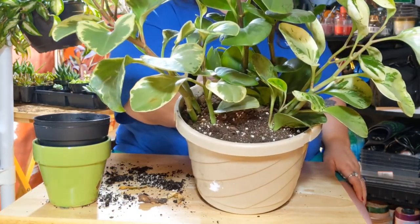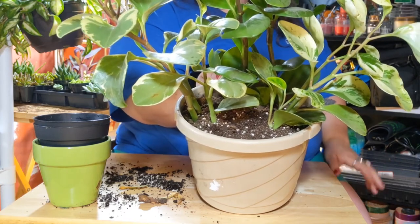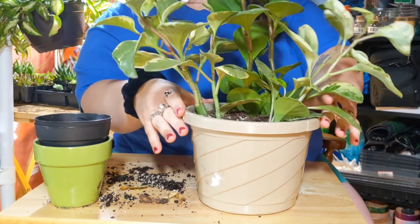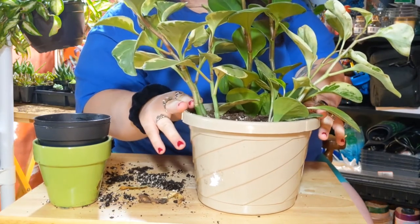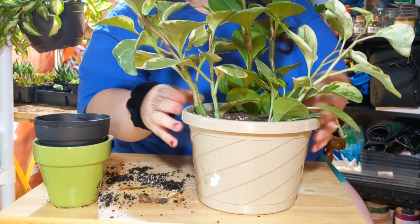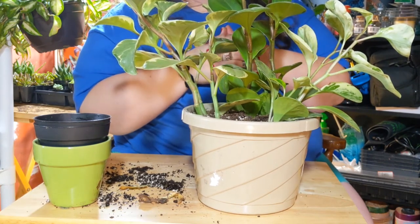All right guys, so this is my Peperomia obtusifolia combination planter now. So I'm going to keep looking around, see what else I can combine to try to save some room, and I'll get back to you. Peace.